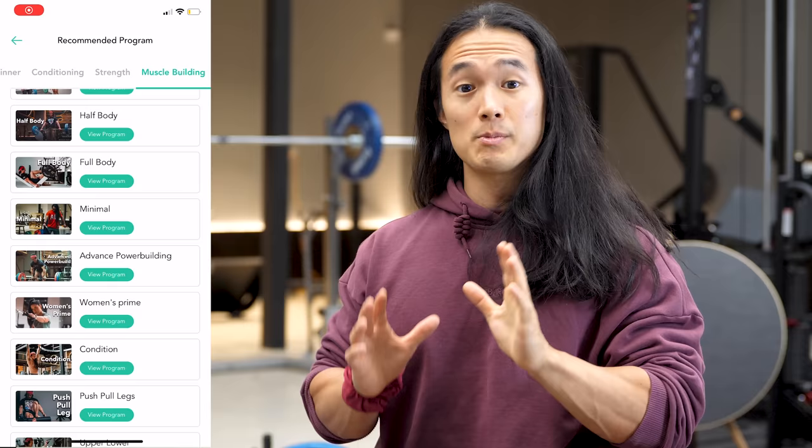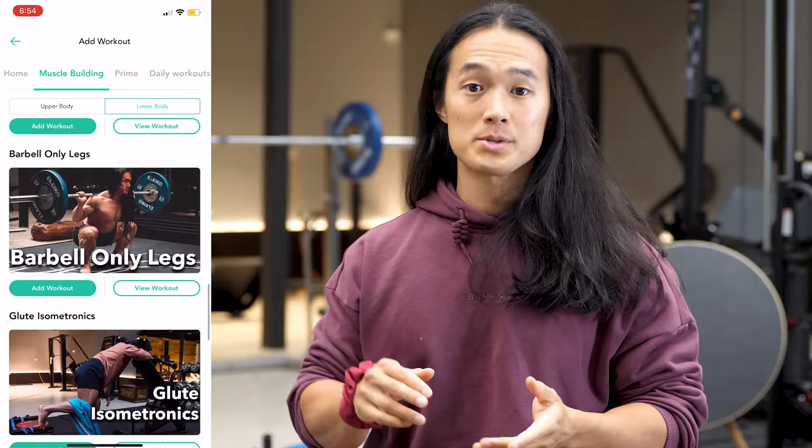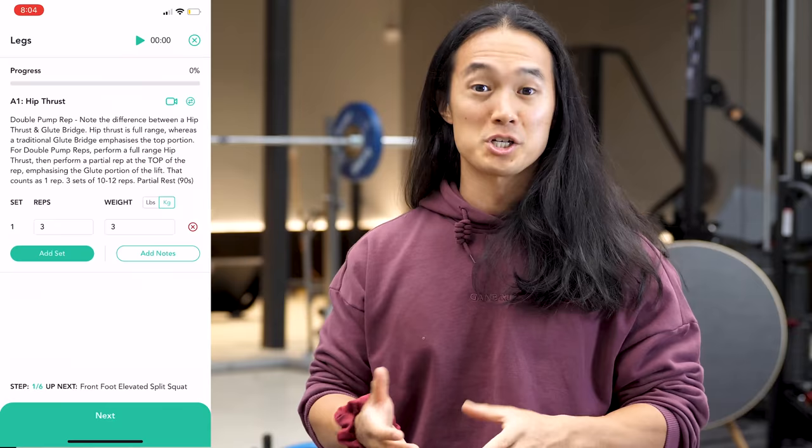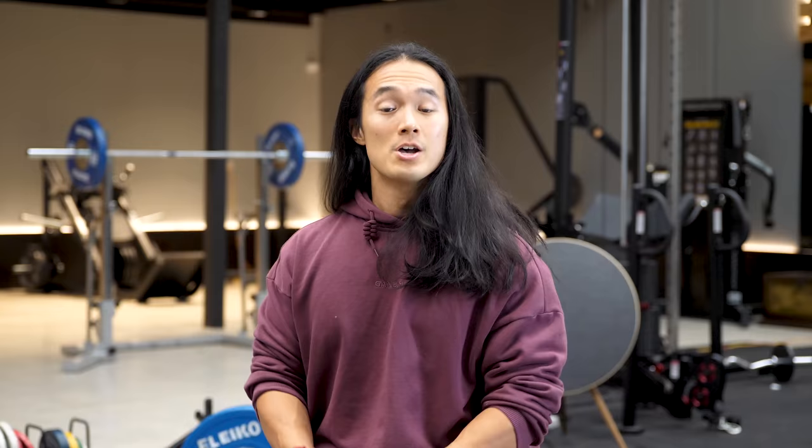When you sign up to any one of my programs, you get so much more than that one program — you get 20 programs, hundreds of workouts, and a complete training, diet, education, and coaching experience on my app Gambaru Method. I'm not going to bang on about it much more here because I want to get into today's content, but seriously, go check it out.